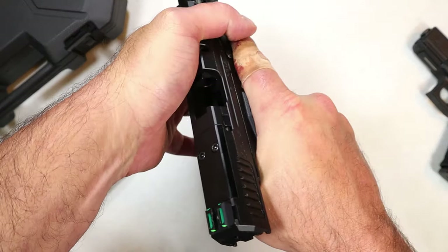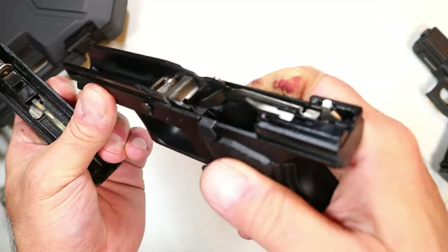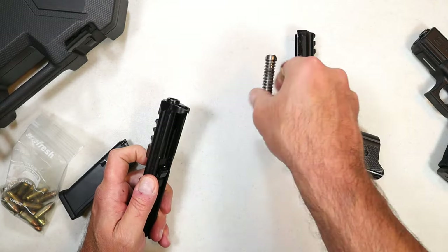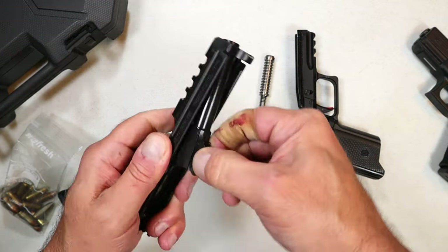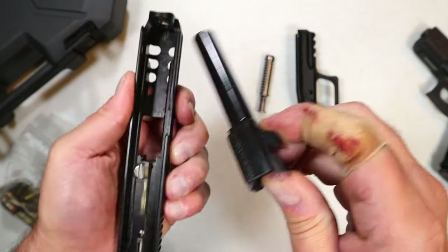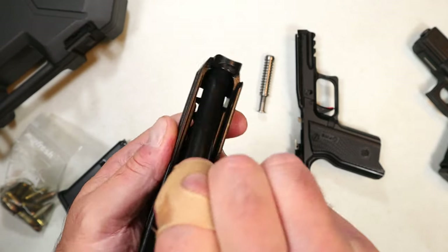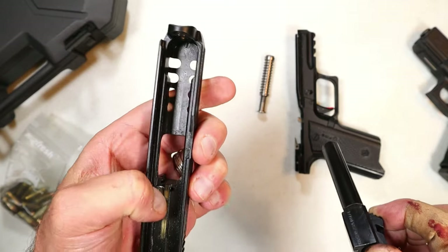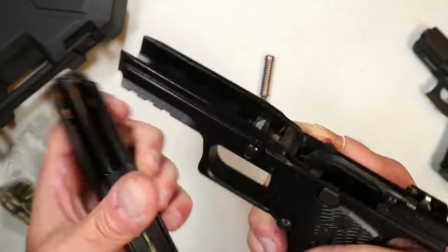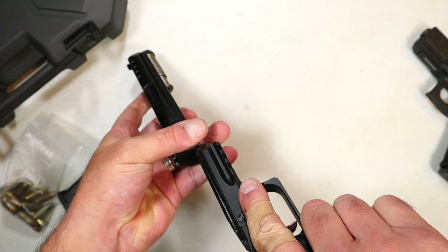One thing I like when you disassemble this pistol — it has full-length frame rails, which is a pretty cool and nice feature. It also has a captive dual recoil spring, all metal — you get a real benefit there over a Glock. However, getting the barrel out of the slide is a bit of a challenge; it's tight and wedges in without much forgiveness. Even getting it back in isn't a smooth fit, though it is machined fairly well. I do like those full-length frame rails — that's certainly a nice touch.